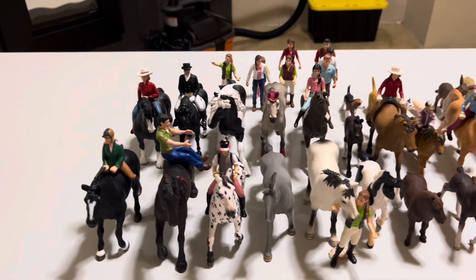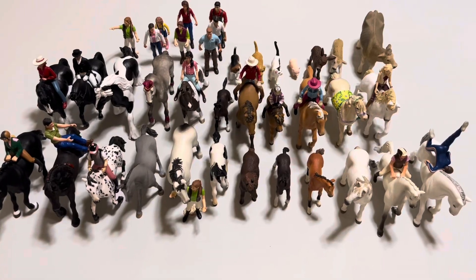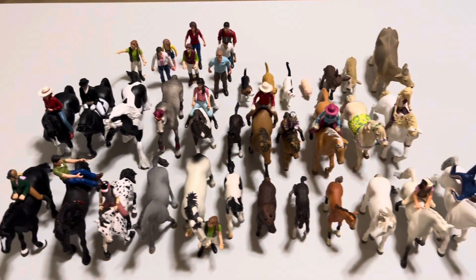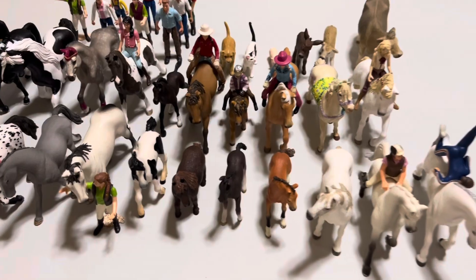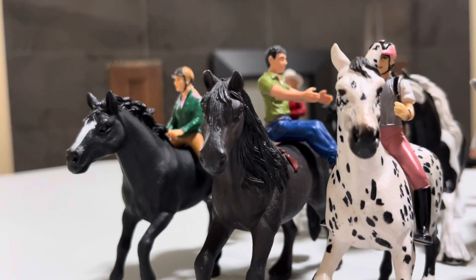Well there you have it, everyone — that is my whole Schleich model collection! I'm sure I have a few somewhere else buried, but I definitely love playing with these and I know you guys love them for videos. I've been collecting these for years now and I'm so grateful for them. Eventually in the future if I end up not using them I'll definitely donate them to people less fortunate. Thank you so much for watching everyone — let me know what vlogmas videos you guys want and I'll see you tomorrow! Bye, CMC squad!